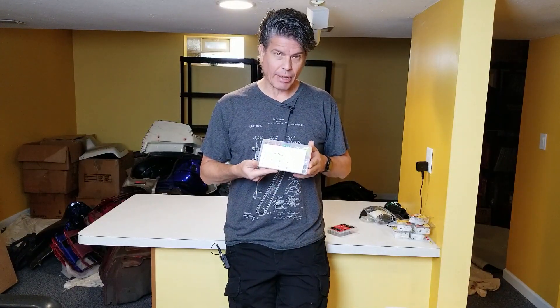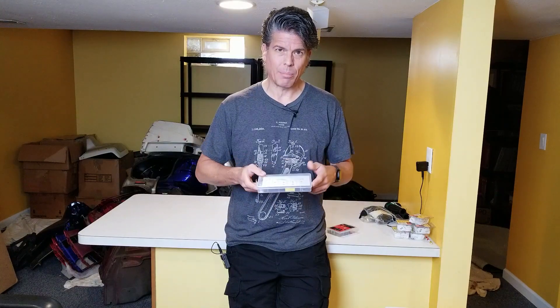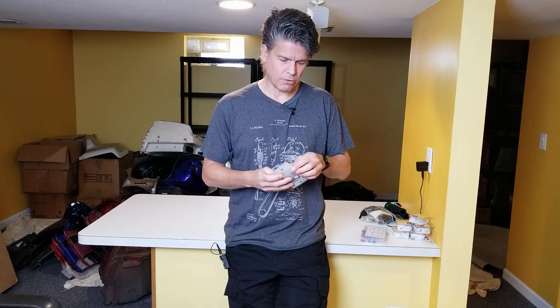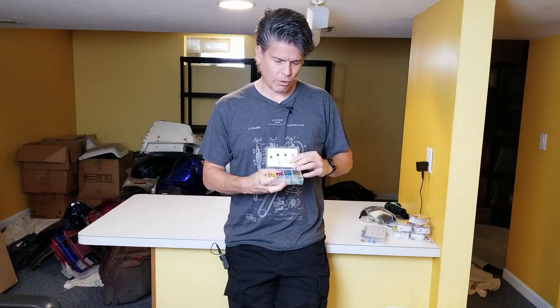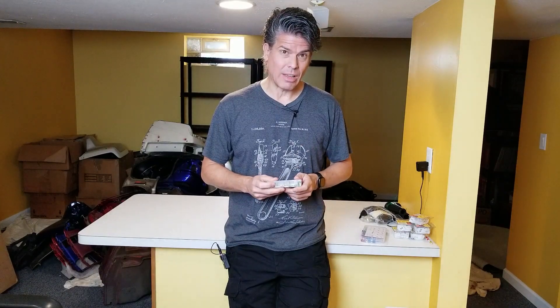I went and bought another set from a different Chinese manufacturer on Amazon and found the exact same thing. I sent it back — once I saw it was the same, I'm not going to pay good money for that. Then I thought, where else would you get cheap Chinese fuses? Harbor Freight. So I went to Harbor Freight and bought a similar set of fuses with various different sizes. Let's give these the exact same test and see how it comes out.